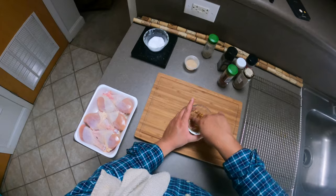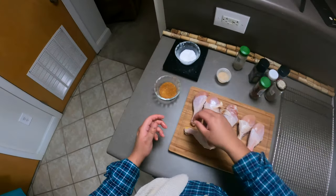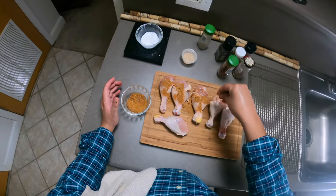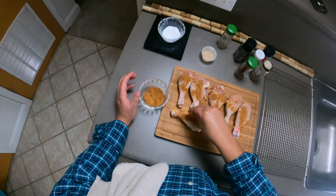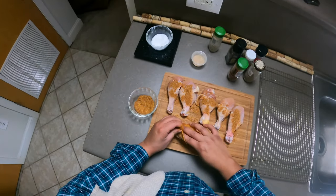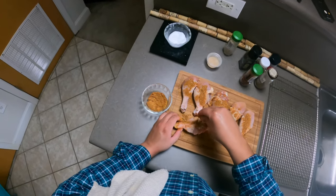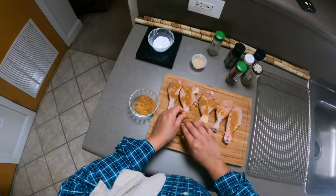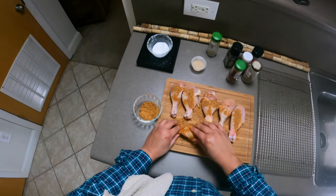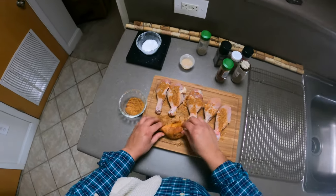We're gonna go ahead and mix that with our fingers. Just seasoning the chicken and getting under that skin if you can — it'll help dry out the skin even more. Another fun fact about dry brining: the drier your chicken, or poultry, or any meat, the drier the meat the crispier the skin, and you would get a better sear overall.